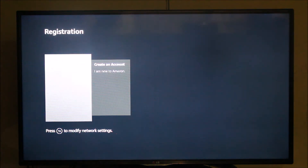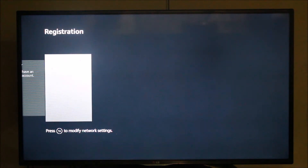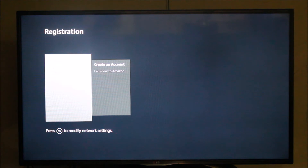Before continuing we need to enter our Amazon account. I already have an Amazon account, so I'm going to enter my username and password. If you don't have an account, you can select the option to create a new Amazon account. Since I already have one, I'll use my existing credentials to continue the setup.